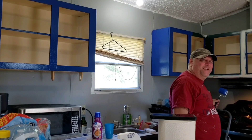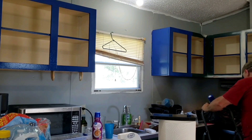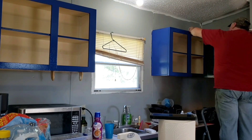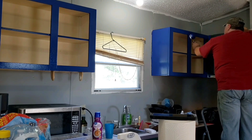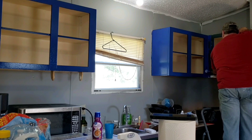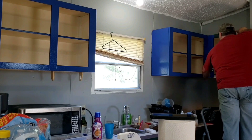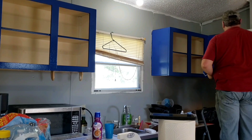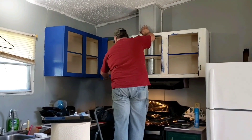We still got to trim out around the ceiling and the floors. Y'all get to hear me just ramble while he's doing that. We use that same blue.